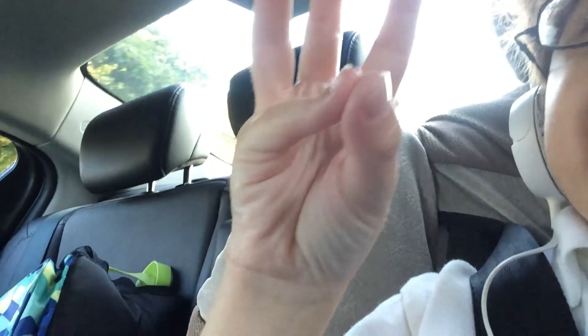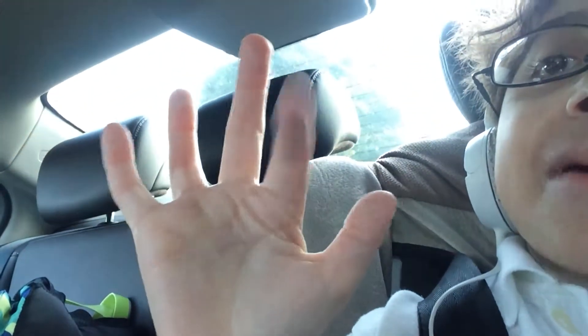Now six, seven, eight, nine are a bit different. Six — place your pinky to your thumb. Seven — put this finger to your thumb. Eight — put this finger to your thumb. Nine — place this finger to your thumb. And ten — you put a thumbs up and shake it. That's ten.